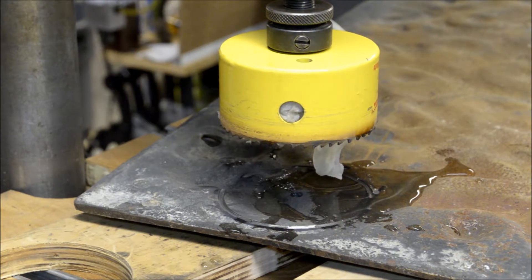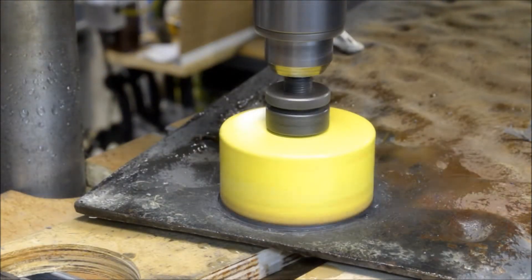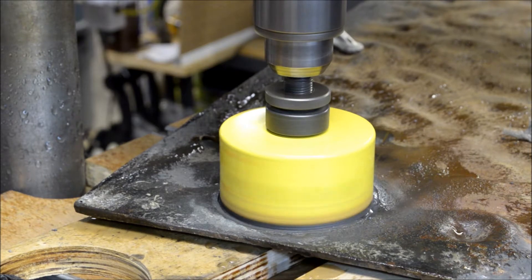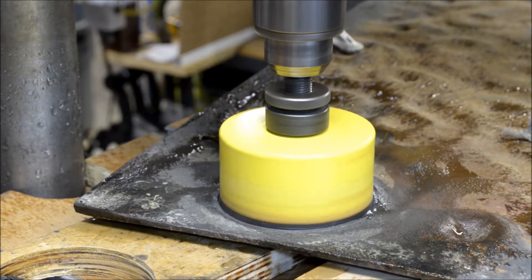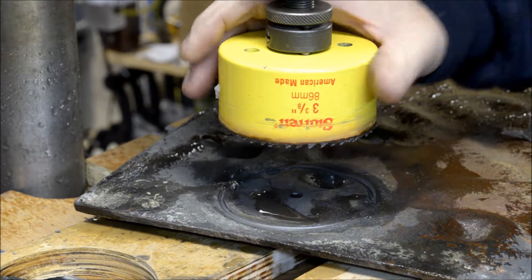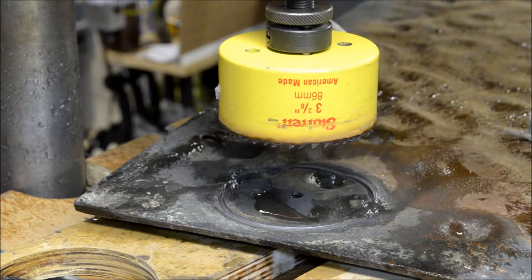I'm going to try that. It's kind of messy, but let's go. Alright, we're cutting deeper. The hole saw is a lot cooler now. This is a messy technique, let me tell you that.